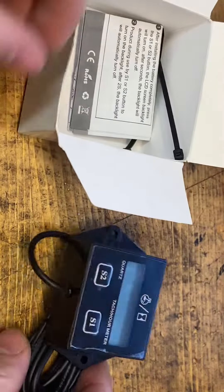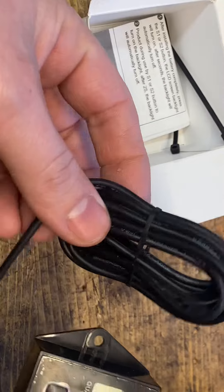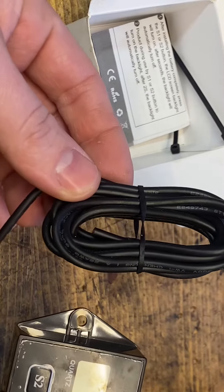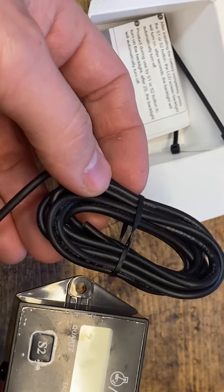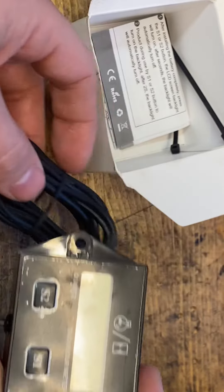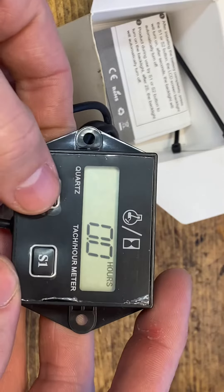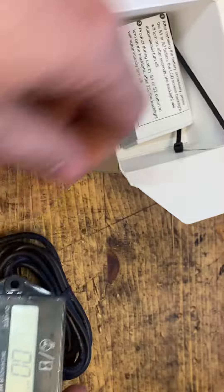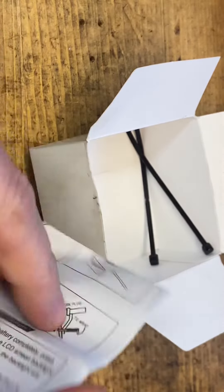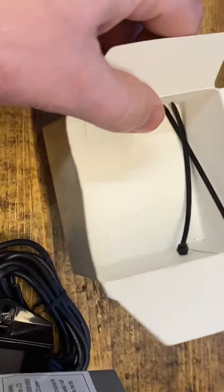Just like this, with a tachometer and a cord, and just wrap that one around your spark plug. Just push the button here. For options, you also have an owner's manual and two small zip ties.